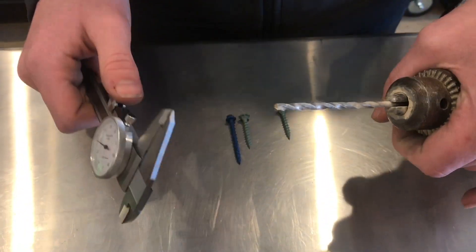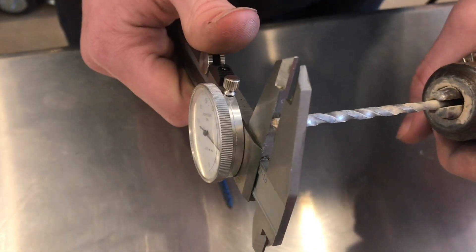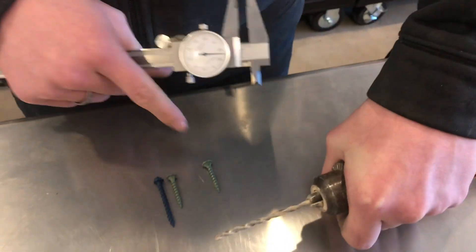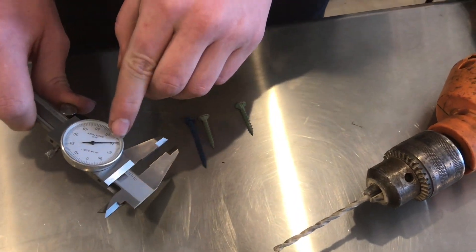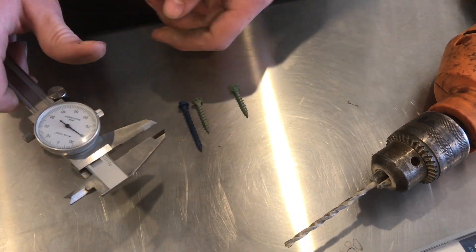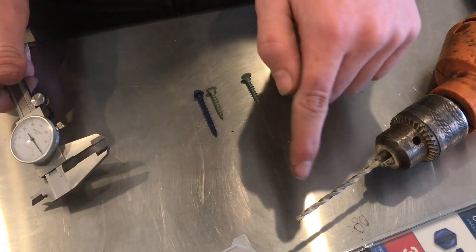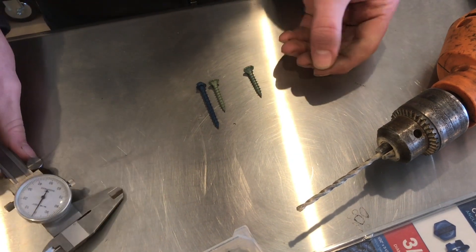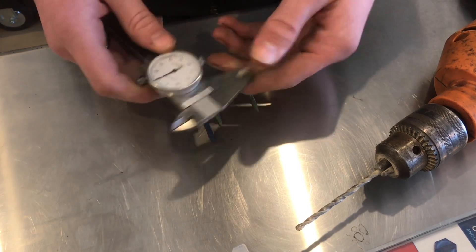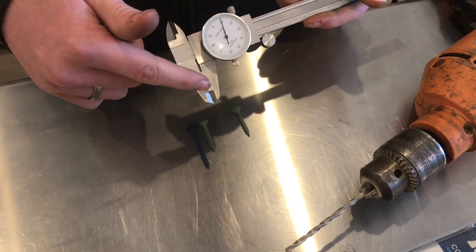Measuring the carbide on the bit — which is doing the cutting — it's about 170 thousandths. So with the new bit, you only have 10 thousandths between the bit at 170 and the new screws at 180. That means you've only got ten thousandths of thread engagement, which is practically nothing. This caliper right now is actually open to ten thousandths and you probably can't even tell that it's open.